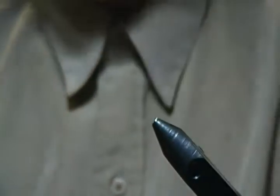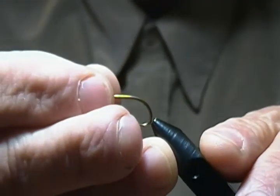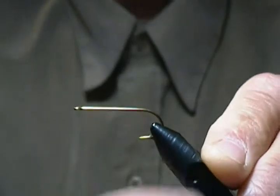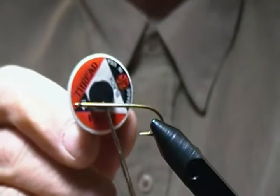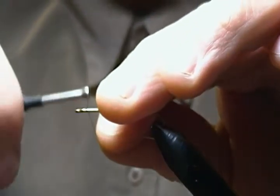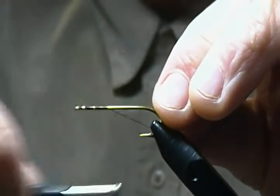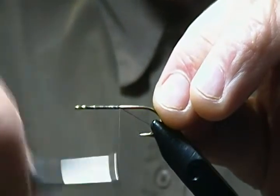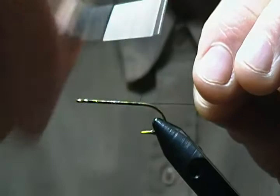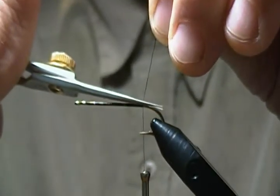I'll give this guy a tie for you — a simple, nice, easy streamer pattern. We'll get a new hook in and get going. The hook is a TMC 9395 straight eye streamer hook, and I'm tying it on a size six. The thread is UTC 70 black. We'll start right behind the eye and work our way back to the bend of the hook. You don't have to do touching wraps, just a good thread base for our materials. We'll come to just about the bend and snip off that tag end.